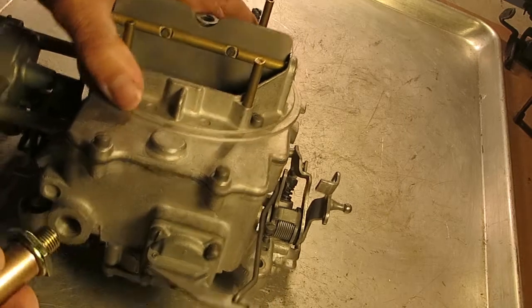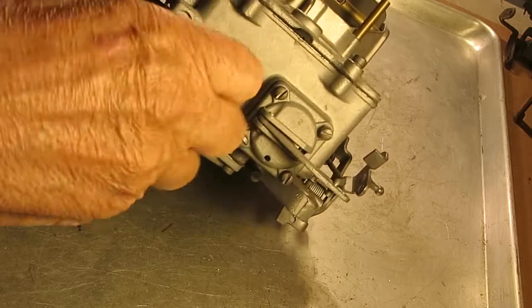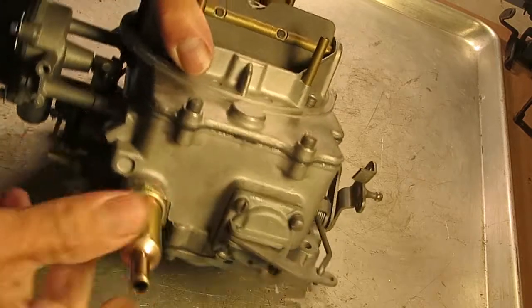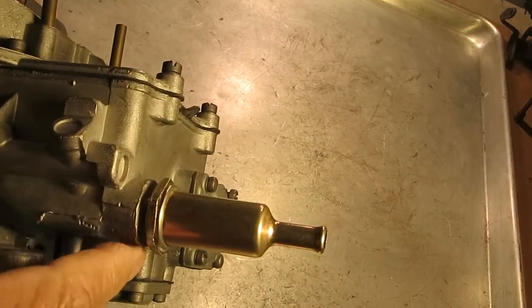That opening fits over the flare in there, and that's where it seals. So it just bolts up to it, you tighten it, and as you can see there's a gap. You don't need a gasket here — that should seal.